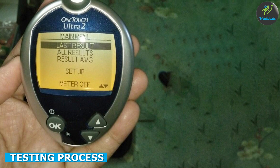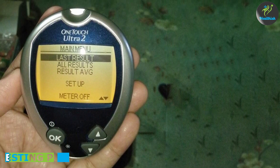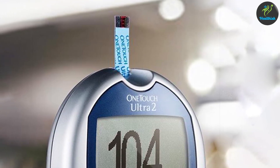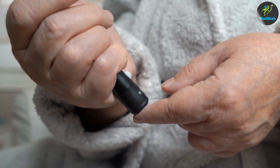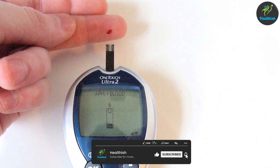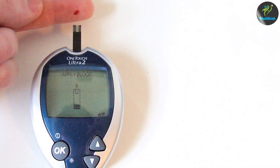Let's talk about the testing process with the OneTouch Ultra 2. To begin, insert a test strip into the meter and wait for the device to turn on. Once ready, prick your finger using the provided lancing device and apply a small drop of blood to the test strip. The meter will then analyze the blood sample and display your blood glucose reading on the screen. It's important to follow the manufacturer's instructions for accurate results.